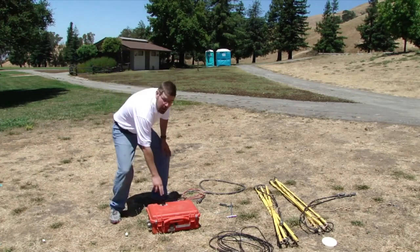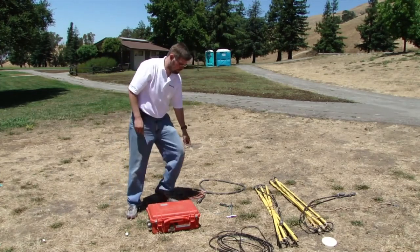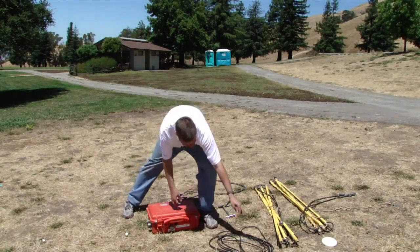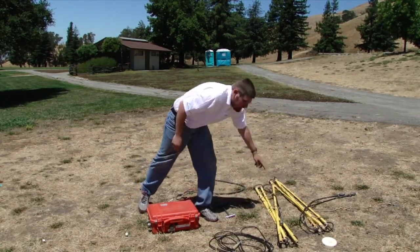This transmitter consists of an electronic box, a power cable, ground stake and ground wire, frequency switch or start switch, and the actual antenna.